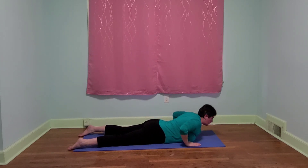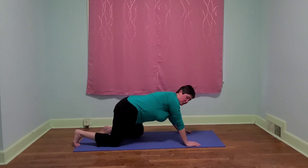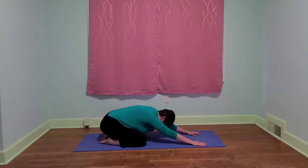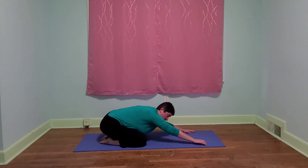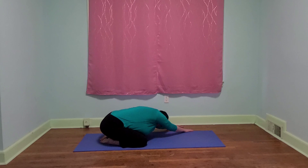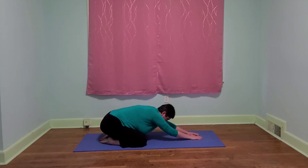Taking our hands under our shoulders, let's press up and come to our child's pose for just a moment. We're actually going to walk our hands off one side of the mat, dropping our tailbone to the other side, so we should be feeling a big stretch along the side of our body. And let's take that to the other side.